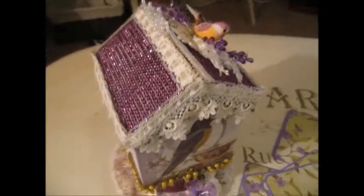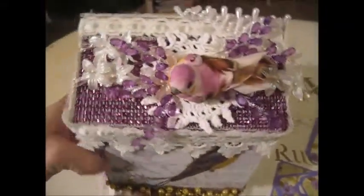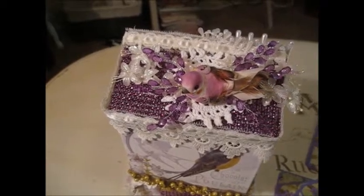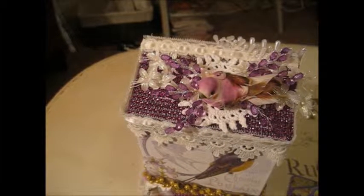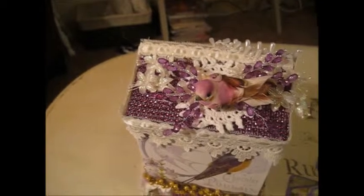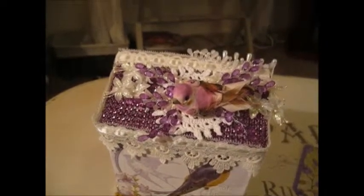That is my project. I would like to thank you for watching. Make sure you stop by Craft Supplies for You at www.ks4u.net. Again, thanks for watching, have a great day, and have a lot of fun crafting. Bye!